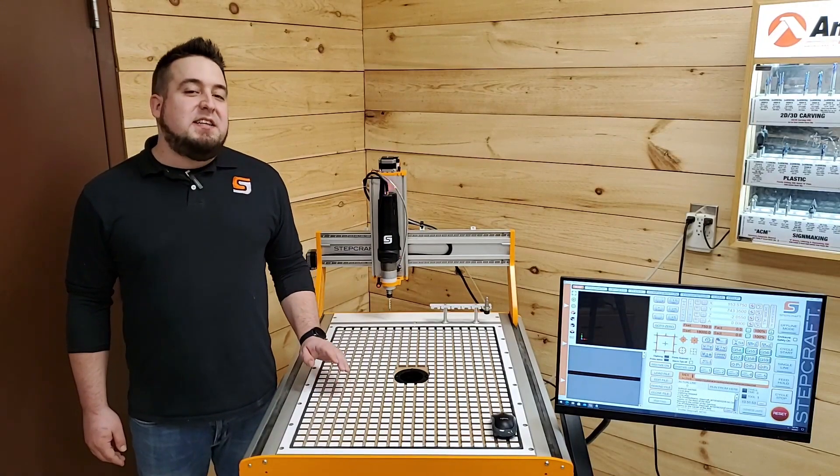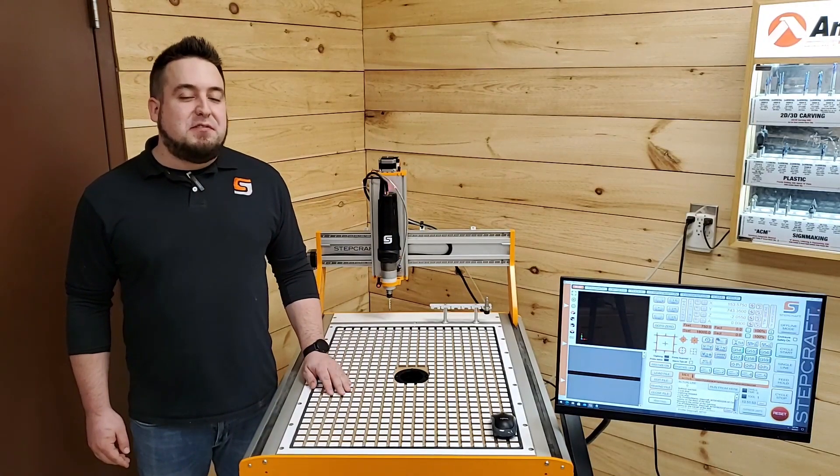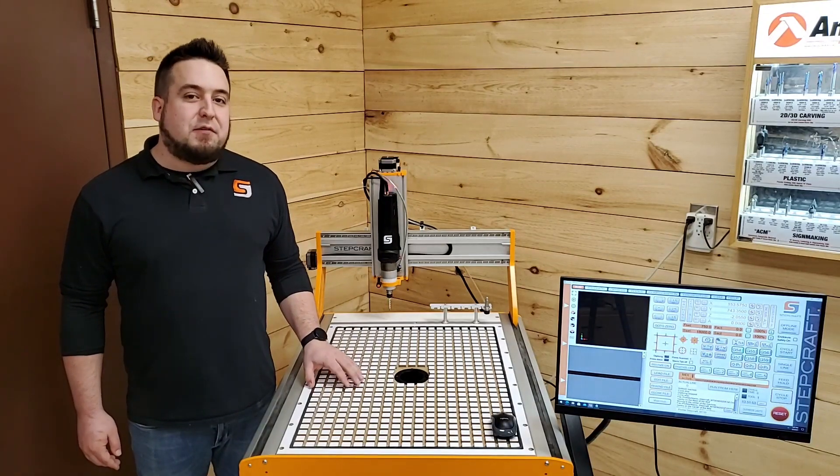Hi, this is Greg with StepCraft, and in this video I'm excited to introduce to you the new vacuum table solution for our M-Series machines. There's no doubt that using vacuum is one of the easiest and most reliable ways to secure your material to your CNC bed.